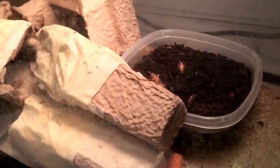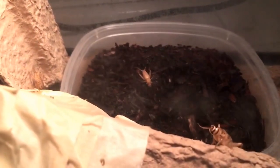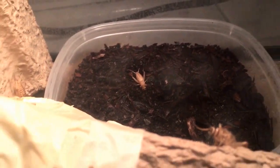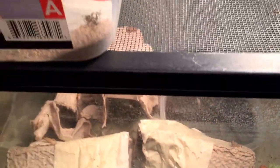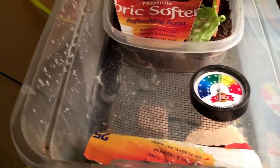I start with about 40 or 50 from the pet store, and this is just potting soil from the dollar store actually. I allow that to sit for about 10-12 days, and then after that I bring it up to this portion of the enclosure — another dollar store addition here.